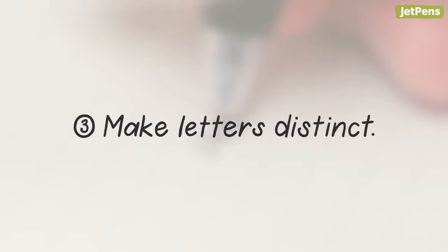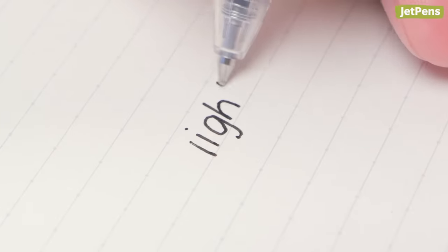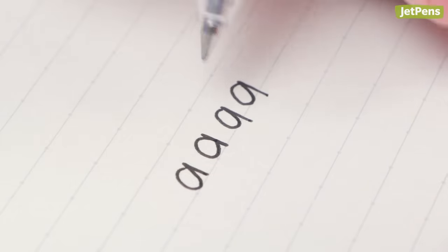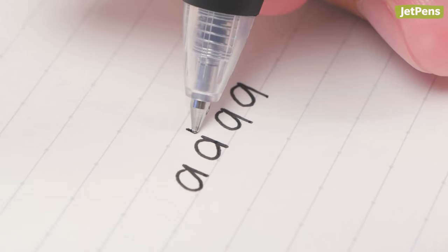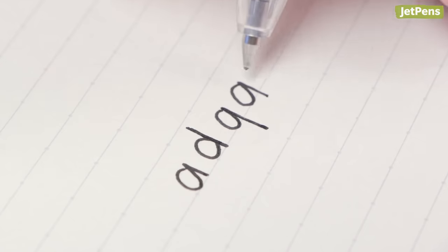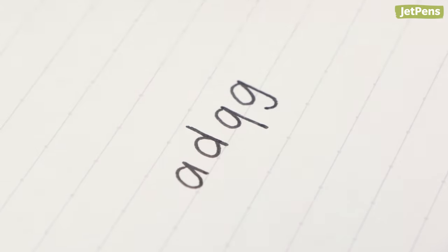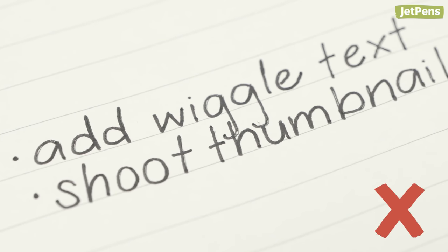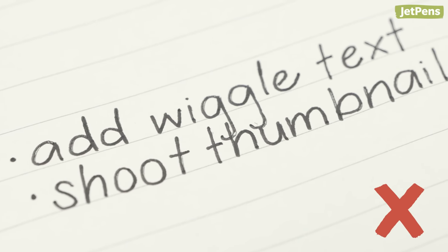Third, make letters distinct from one another. If you're not careful, your L's could look like I's. Letters like A, D, Q, and G could all look similar if you don't extend certain parts. On the other hand, don't make ascenders and descenders too long either, as that can make your handwriting look off-balance or get tangled with words above and below it.